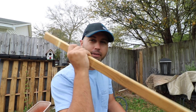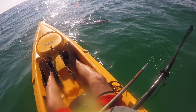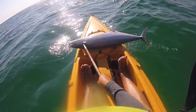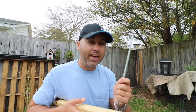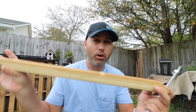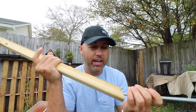You want to be able to reach enough to get the fish, but also have enough handle to lift the fish. Like if you got a big 25 to 30 pound king mackerel on the end of this, first you don't want it to bend, and then you want to be able to stick him, lift him up, and get him into the kayak. You kind of need a long handle for that.